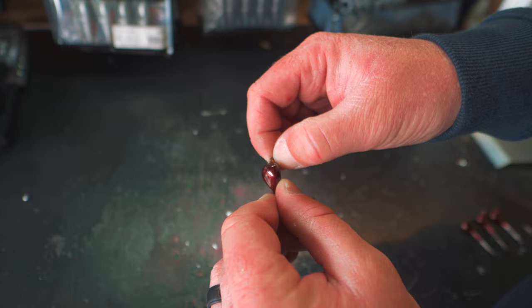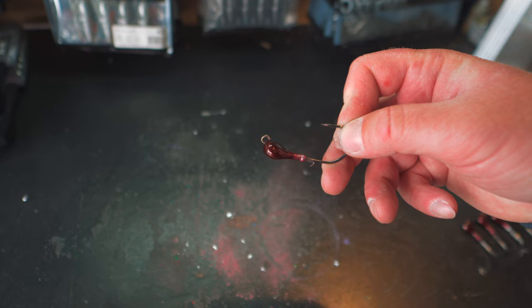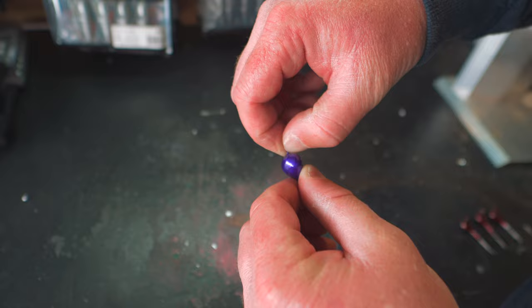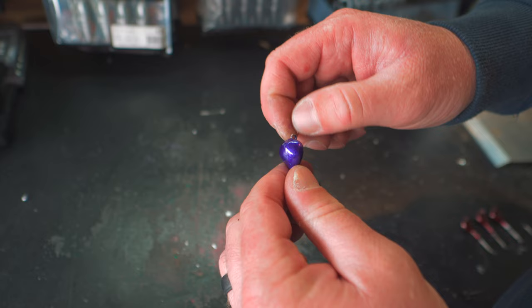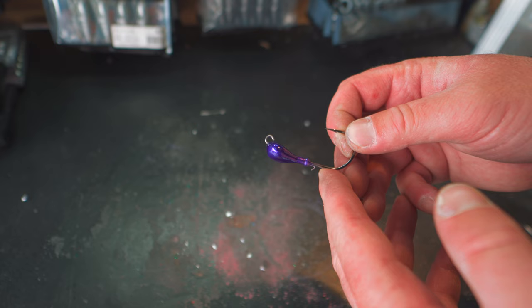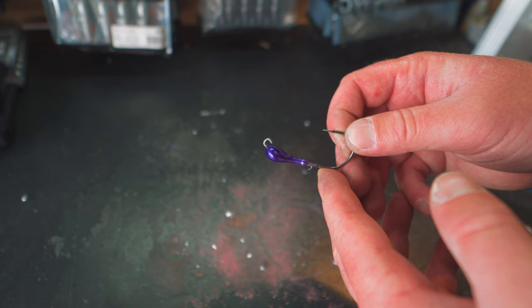I want the blade to move as free as possible, so I'm going to pick all that paint off of the eye of the hook so it's going to be as clean as possible and the blade has the most range of movement possible. Now it's all cleaned up. On the purple ones we got the same issue — just pick it off with your fingernail. You got to do this before you bake — if you bake and forget this part, you're not going to be able to get that paint off easily at all.